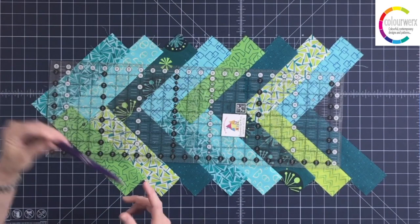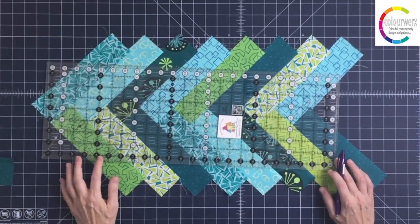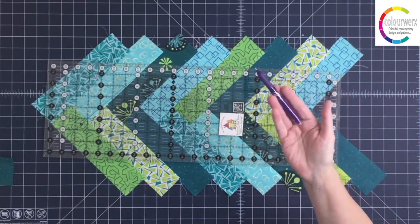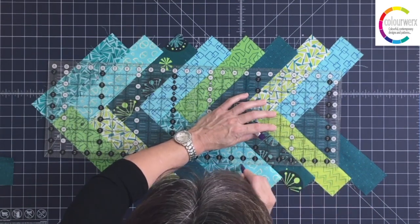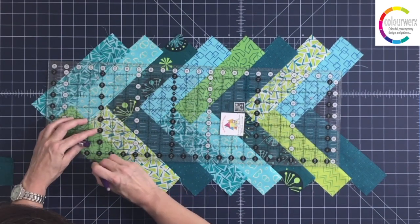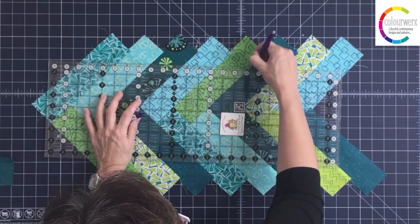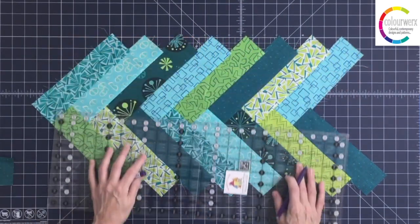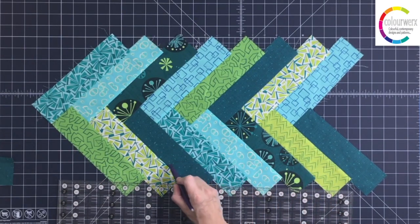I'll eyeball this ruler into the center of the strip. Because I don't really like to just go ahead and cut and take chances, I'm going to draw the line with my Frixion pen so I can see this before I cut. I do this quite a lot when I'm fussy cutting too — I'll draw it in before I cut. I just want to make sure I'm headed down the center of this braided strip.